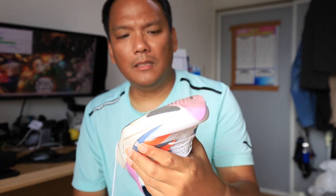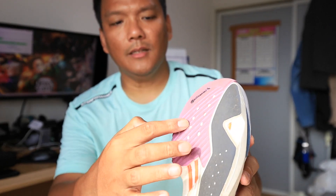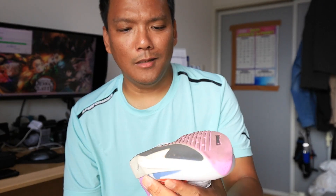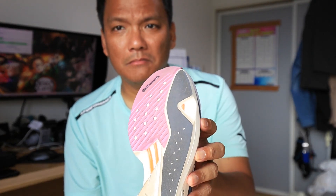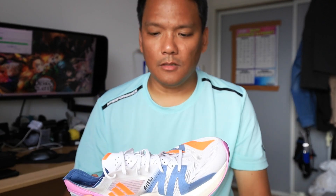The midsole is a bit bouncy. Durability — I'm not sure about durability on this part here, but here it's really thick, so I'm guessing only about 300 kilometers for good speed runs.